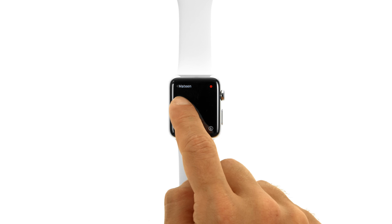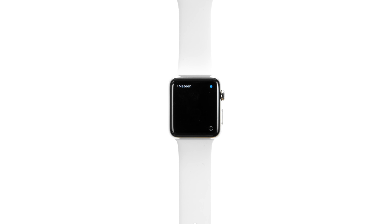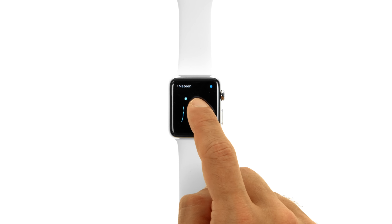To send a sketch, begin drawing on the screen. You can tap the color icon at the top right-hand corner of the display to select a color. The sketch will automatically be sent once you stop drawing.